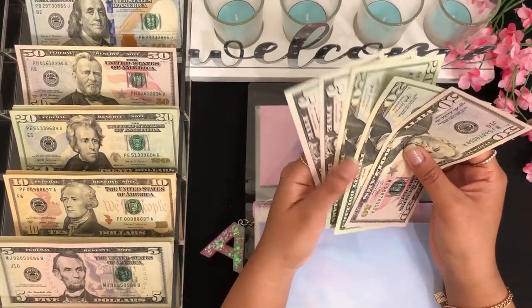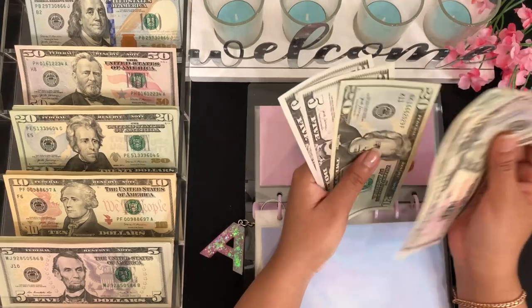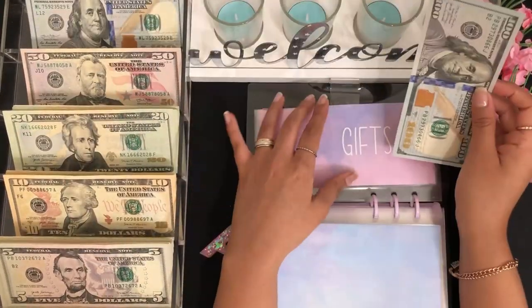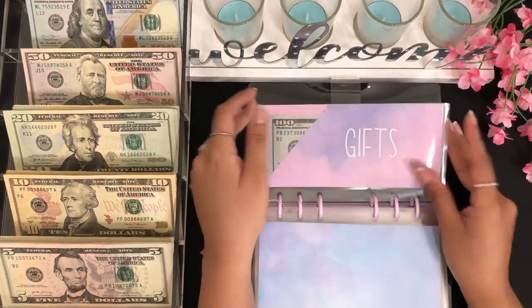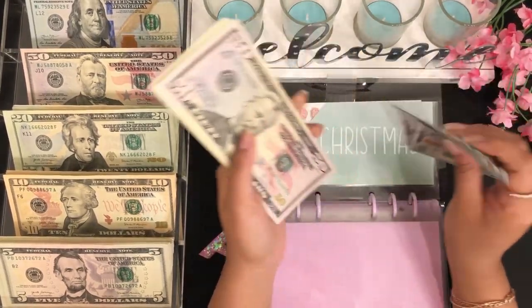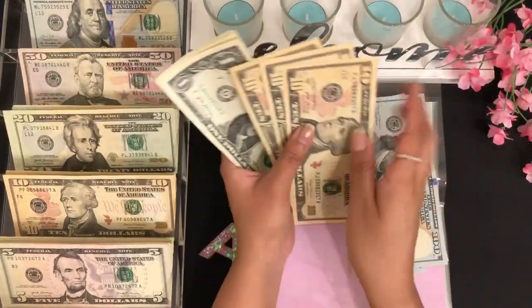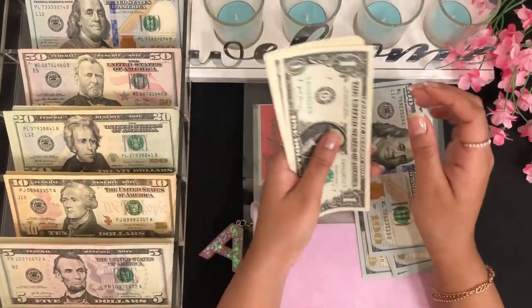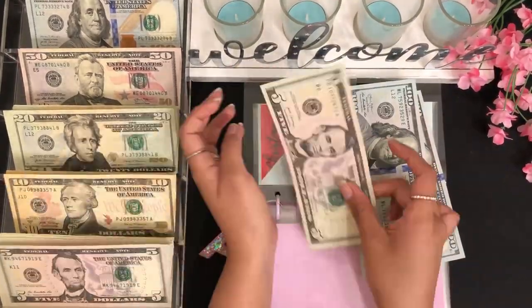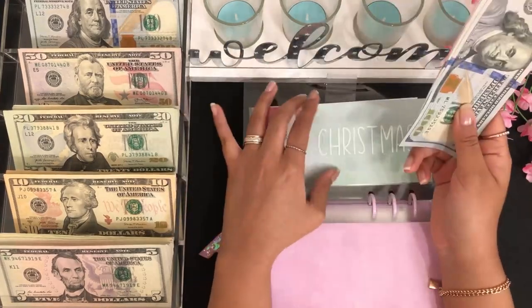For gifts, we can exchange all of these for a $100 bill because we have $50, $70, $90, $95, $100 — so let's grab a $100 bill for gifts. For Christmas we have $300, $350, $370, $380, $390, $400 plus $1, $2, $3, $4, $5 — so Christmas has $405 total.